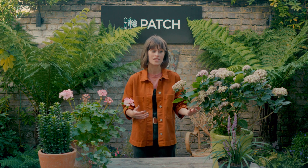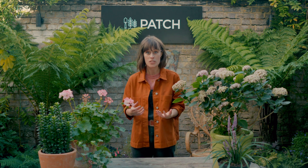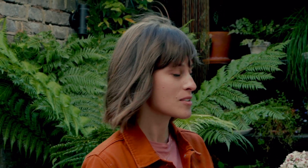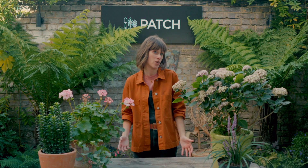Some will only flower for a couple of months each year, while others will protect themselves by dropping their leaves and going into dormancy over winter. This also affects what you want to choose for your space, because what your plants are doing at different times of the year will affect whether you want to put them in your garden or not.